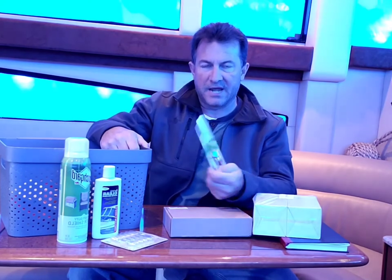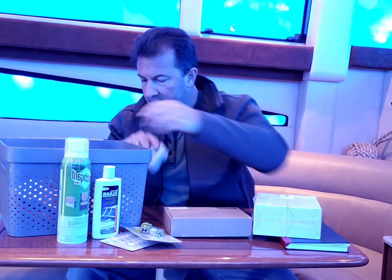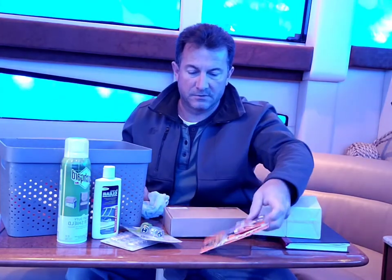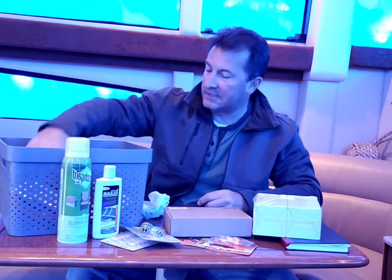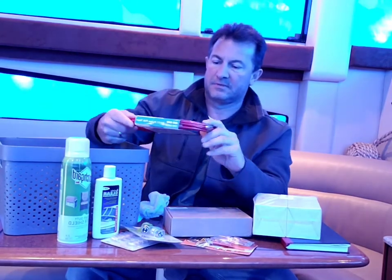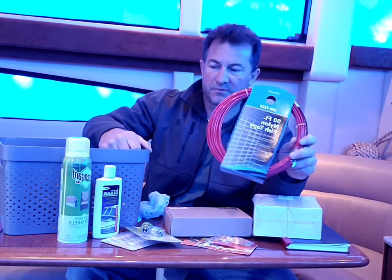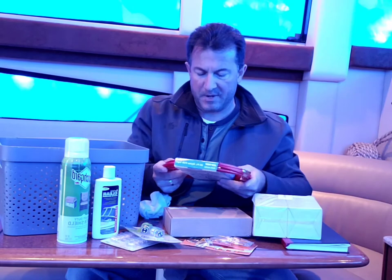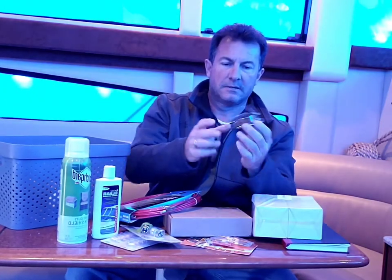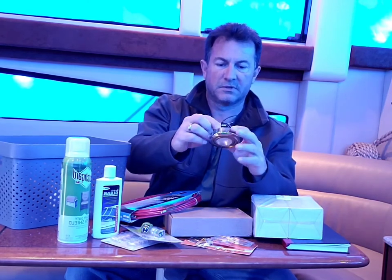Got a new LED anchor light which we're going to be installing. Also picked up some Gorilla Glue — you may have seen me use it fixing the lights that had broken. Picked up some fish tape to snake some wires up through the helm area, and we also have the light fixture that was fixed with Gorilla Glue, which I'm going to be installing today.